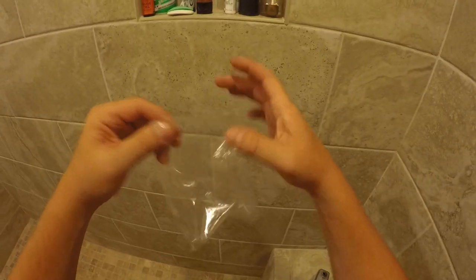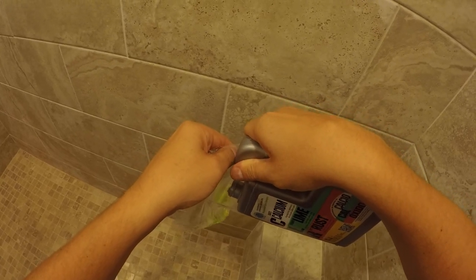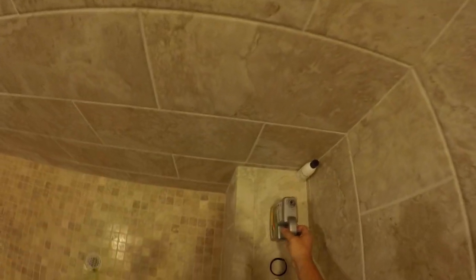What I've got here is just a good little sandwich bag — a Ziploc bag will work just fine. I go ahead and get a little CLR dumped in there, just enough. You don't need a whole lot.